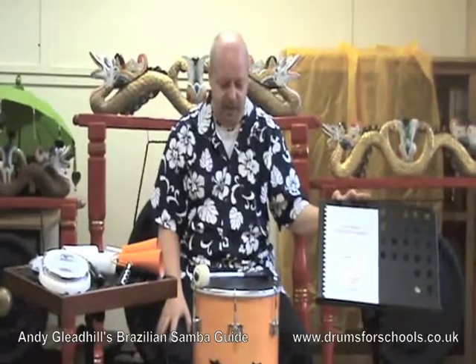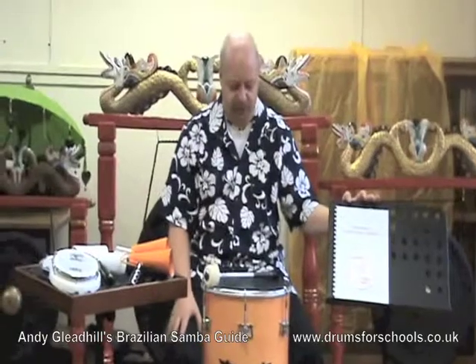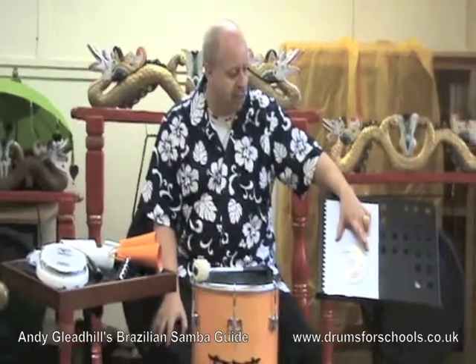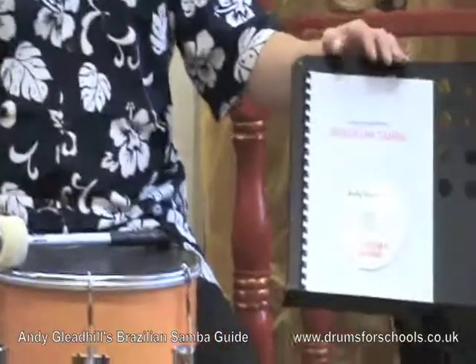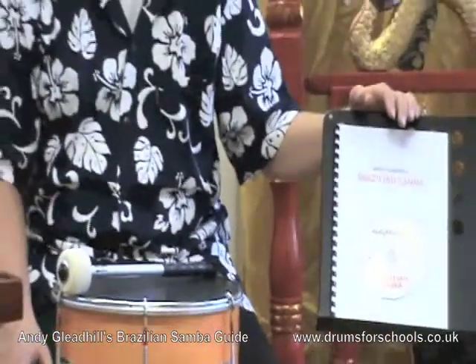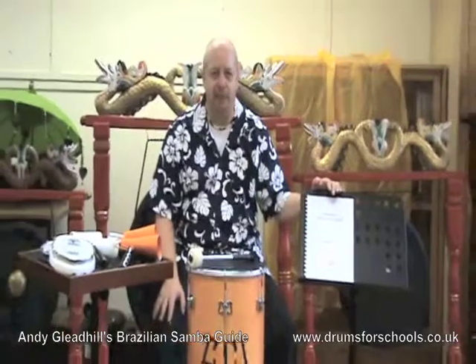There's warm-up exercises and chapters on call and response tunes. There's also ten tunes of Brazilian samba music which are recorded as a performance on the CD that you're able to rehearse along to. There's teaching and learning notes with ten weekly lesson plans to be able to build up to your own exciting performance of Brazilian samba music.